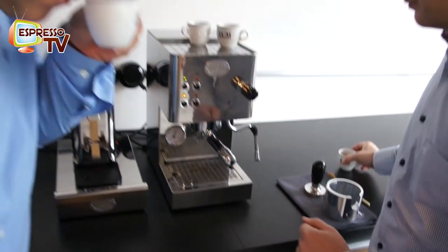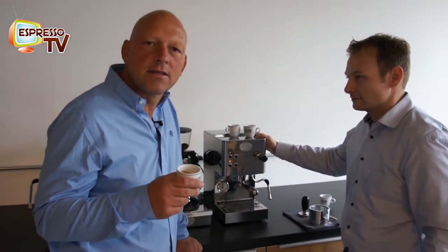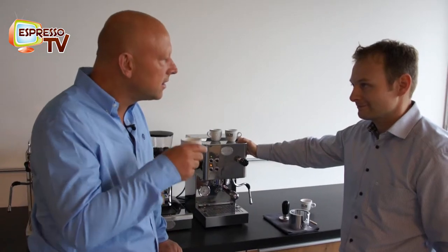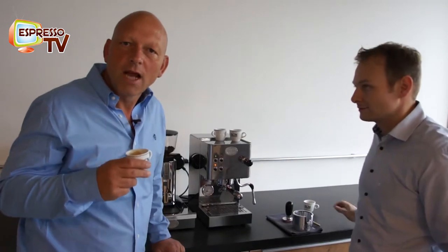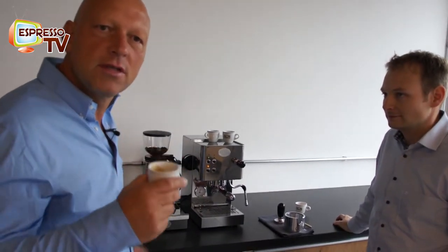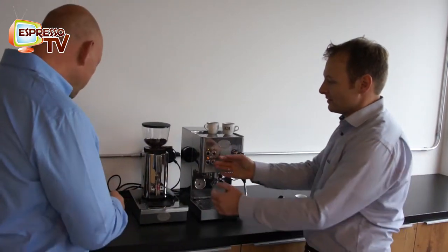And let me smell. The smell is good — some nut and wood aroma, chocolate a little bit. Not bitter. It's good, but still the last kick is missing. So we'll set the grinder.